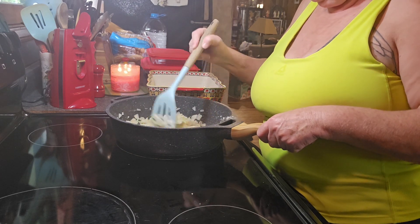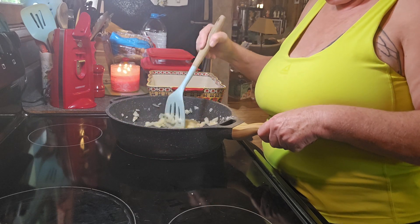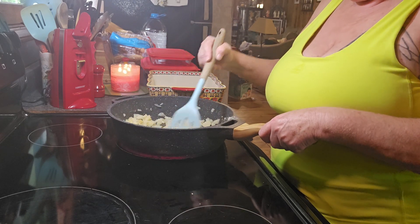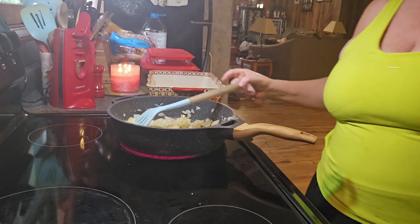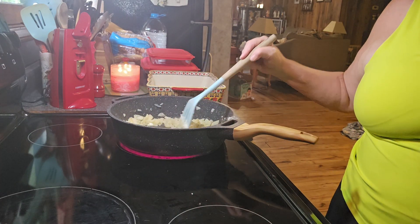That's feeling good. Okay, we are going to be adding two cups of whole milk.